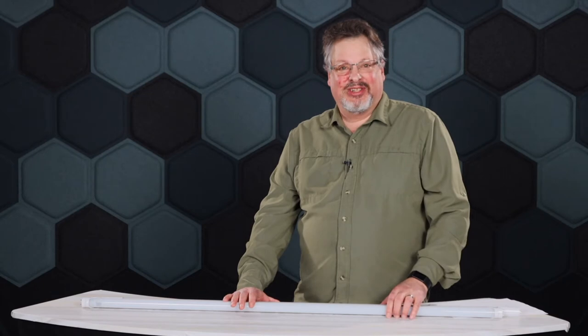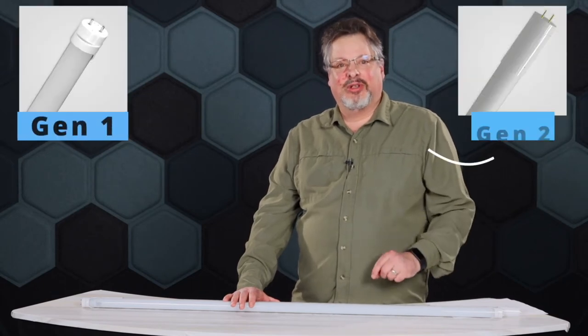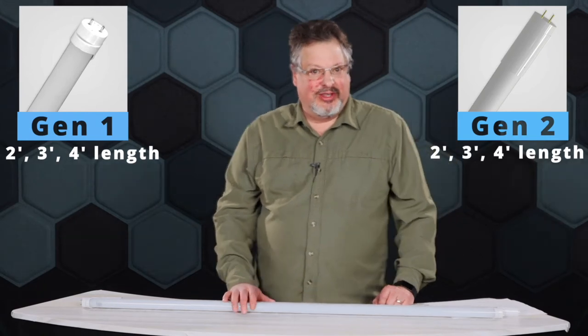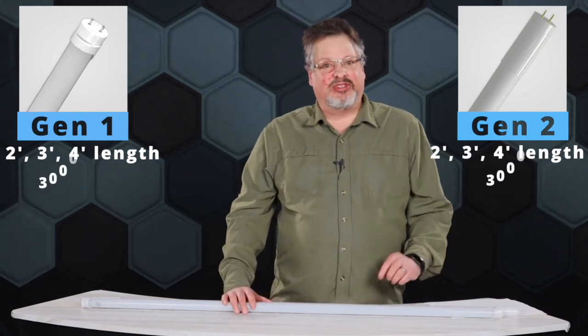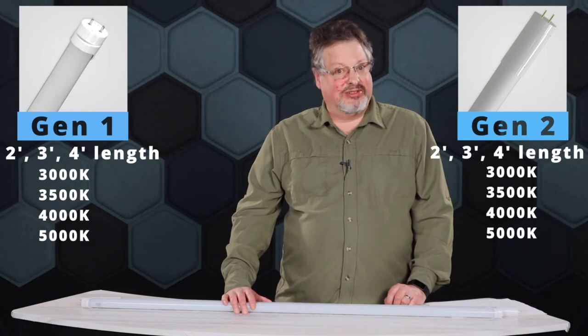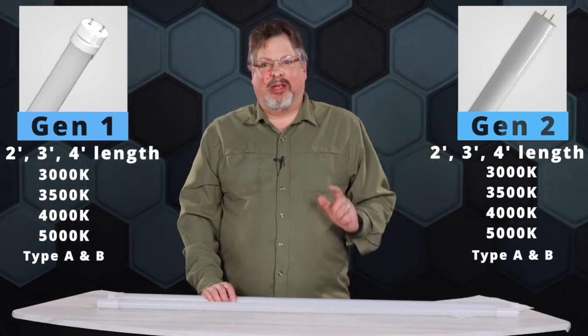There are two generations of these TLEDs — Gen 1 and Gen 2. Both generations come in a 2-foot, 3-foot, and 4-foot length, and are also available in Kelvin temperatures of 3,000, 3,500, 4,000, and 5,000. Both operate in Type A or Type B.